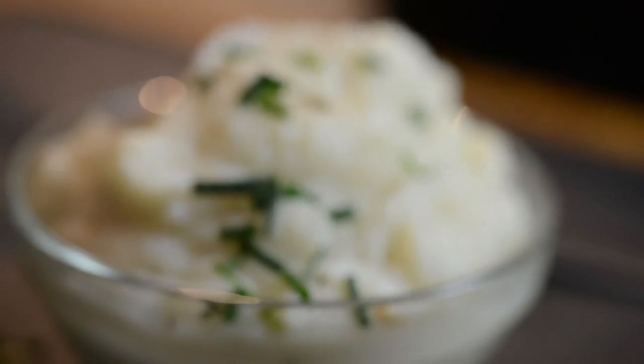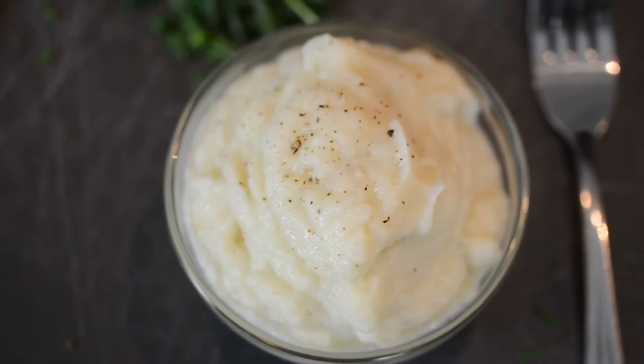Our version is easy, it's quick and it's vegan. But still, it's creamy, it's savory and it's potato-y. Here's how we make creamy cauliflower mash.